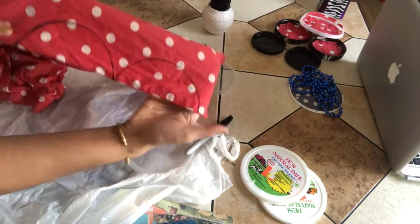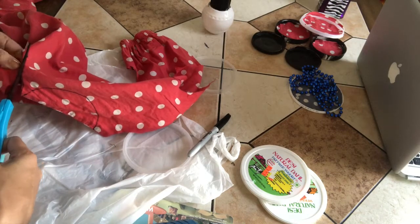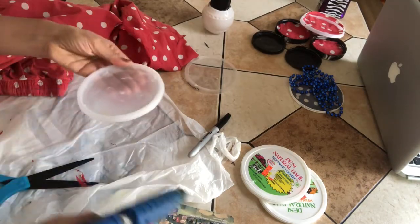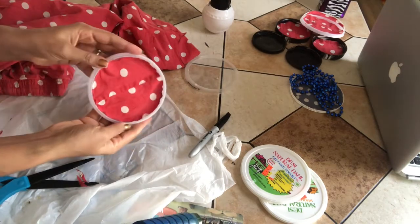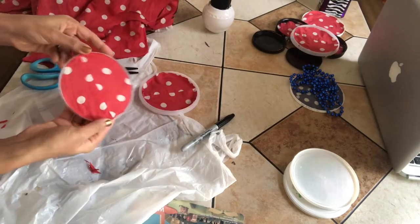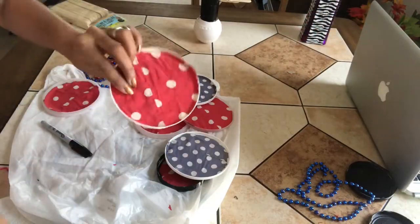Then just cut off the marked portion with scissors carefully. Here's the circle cut out — you can just glue it on the lids. Use whatever waste cloth you have to cover all the lids in the same way. You can use as many colors of cloth as you want to make your decor colorful. Here I chose to use two different colors. Now let's glue the beads around the lids to make it even prettier.